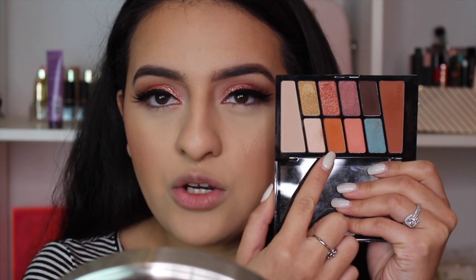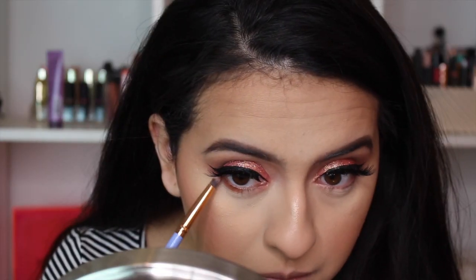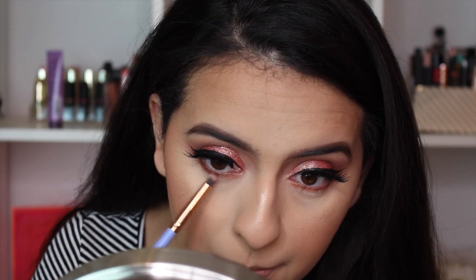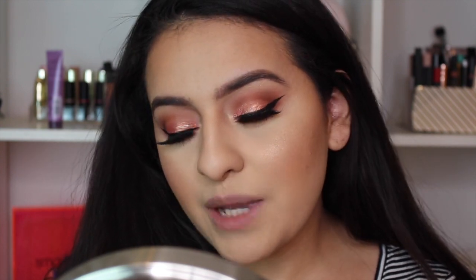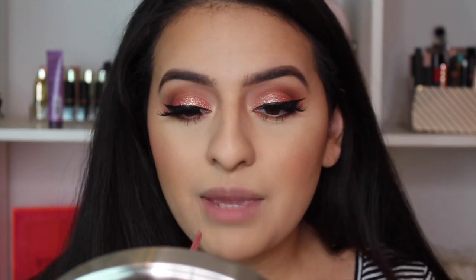We're almost done — just finishing up the eyes. I'm going in with the orange color and running it over my lower lash line. Then I take the dark brown and keep it on the very outer corner of the eyes. With a clean brush I blend it out. Then I take my Rimmel Scandal Eyes liner in nude and put it right in my waterline.